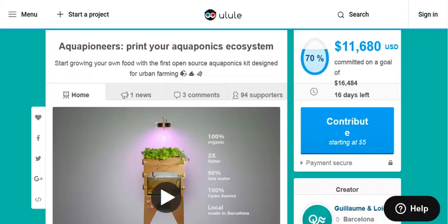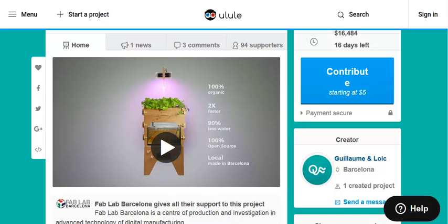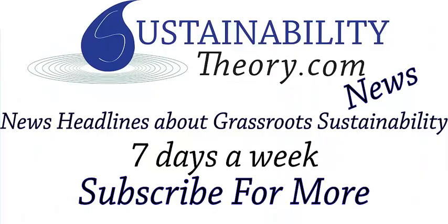I am going to link to this page in the description so you can read more about this interesting invention, as well as their page on ULULE.com. They have about 70% of their goal raised already. Again, links will be in the description. If you'd like to see more news headlines like this, subscribe to my channel. Have a great day!